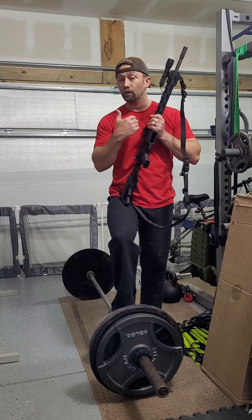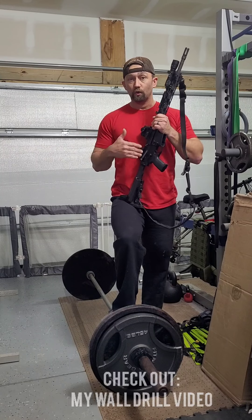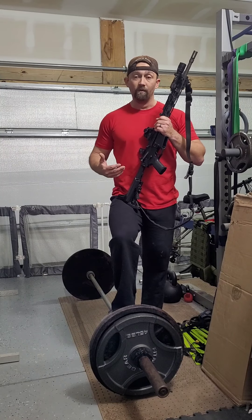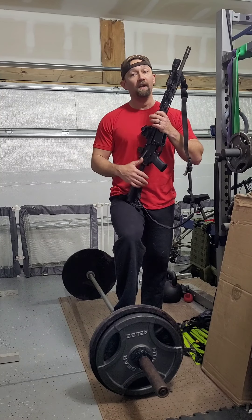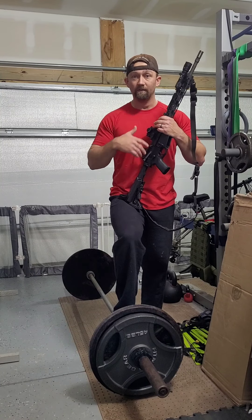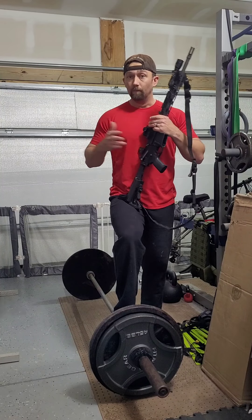I'm just worried about getting good repetitions in. Sometimes I'll grab the handgun and work on trigger control or some basic drills like that without putting on the belt or anything. I do that very specifically because we all have jobs, bills to pay, families to see, honey-do lists — you name it.